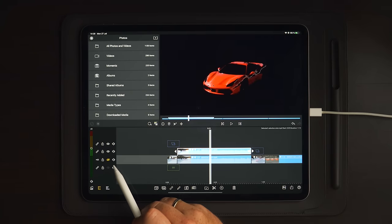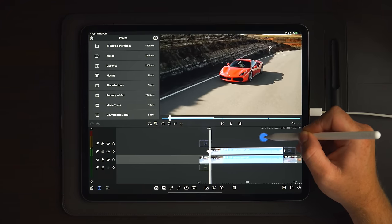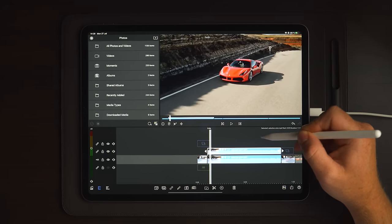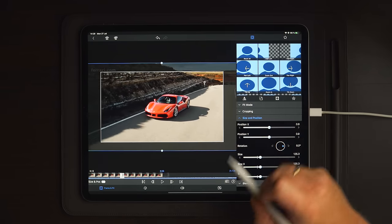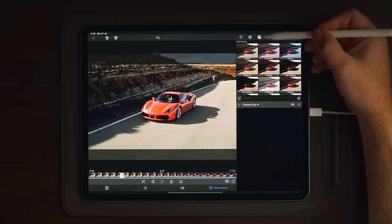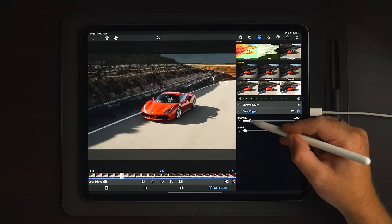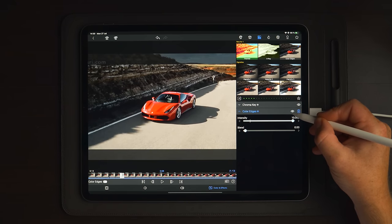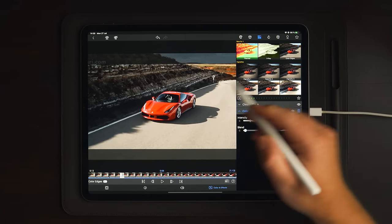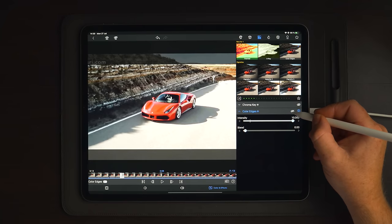Go over to frame and fit, then down to blending and select blending mode screen. Go out to the timeline and enable the clip on track one. You can see some changes in the exposure of the car — that's simply because of the screen mode. Next, go back into edit on the clip, go over to color and effects, over to the four squares, and choose color edges — enable it to make it visible. Take the intensity to 10 and keep the blending on zero.